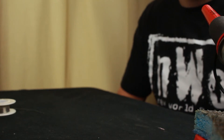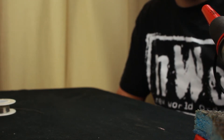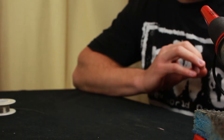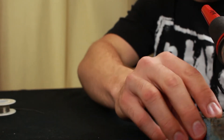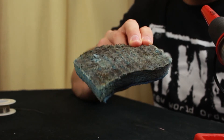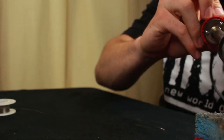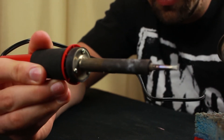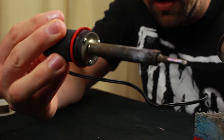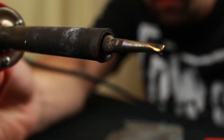We're going to begin soldering by first turning the soldering iron on and giving it about a minute to warm up. We want to ensure the soldering iron reaches full temperature before we begin, and make sure you wet the sponge because we'll need it to clean the tip. After a minute, you'll notice on the tip there's crud — old solder and old oxidation. We're going to wipe that off.